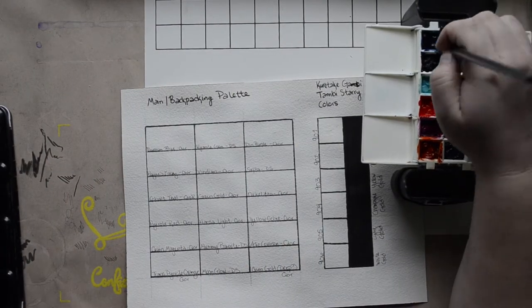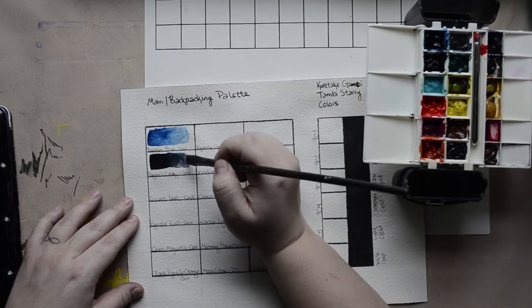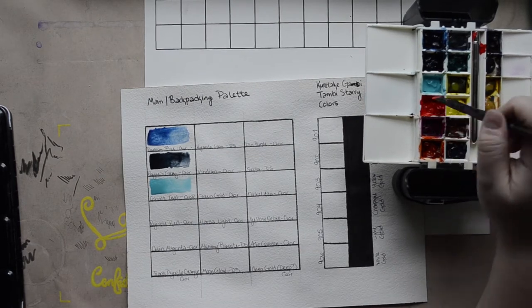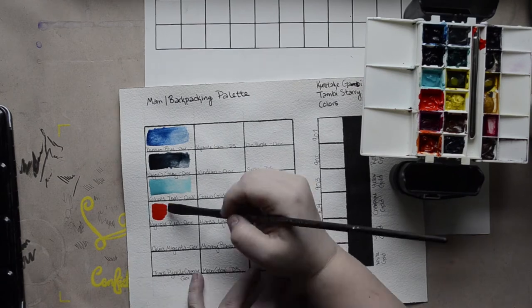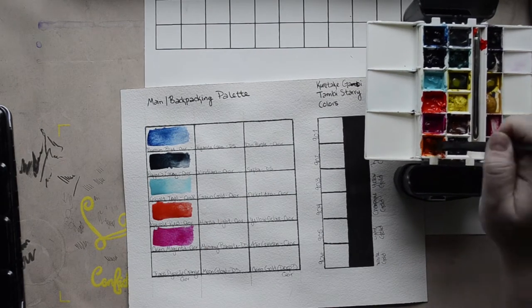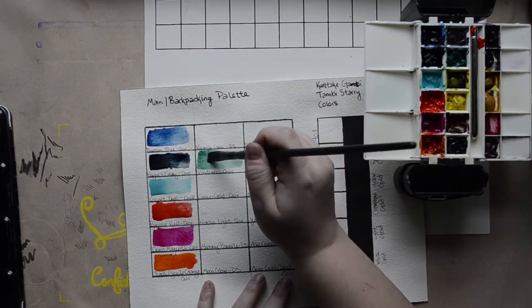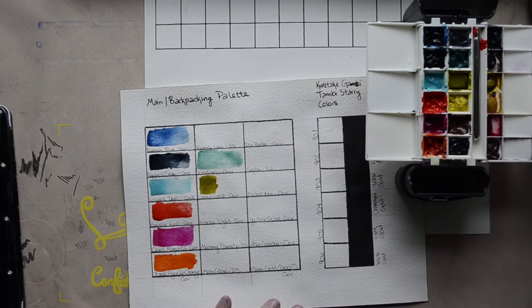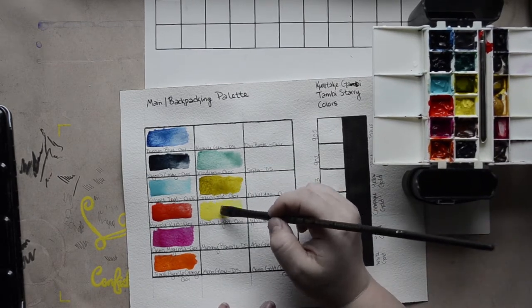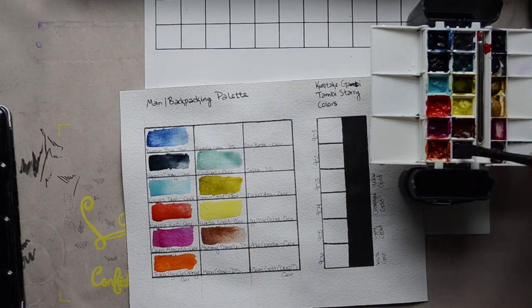I'm going to swatch out my palette for you. Since this is both my travel and main palette, I am mostly a QoR girl but I have a few Daniel Smith. This palette has in order down the three rows: Prussian blue by QoR, Payne's gray by QoR, cobalt teal by QoR, pyrrole red by QoR, quin magenta by QoR, transparent pyrrole orange by QoR. Back up on the top of the second row: kyanite genuine by Daniel Smith, viridian by QoR, green gold by QoR, hansa yellow light by QoR, mummy bauxite by Daniel Smith, moonglow by Daniel Smith.